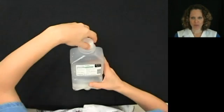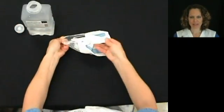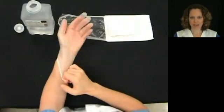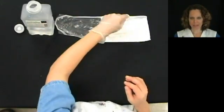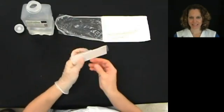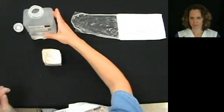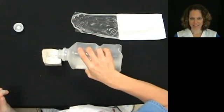First, remove the cap from the bottle of normal saline, laying the cap up. Next, open the suction catheter kit and put one of the sterile gloves on. Open the cardboard basin that is provided in the package and place it on the table.